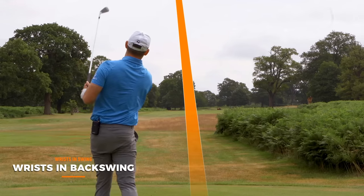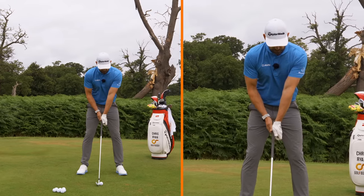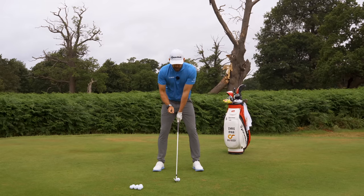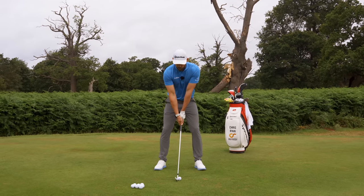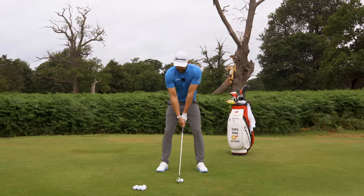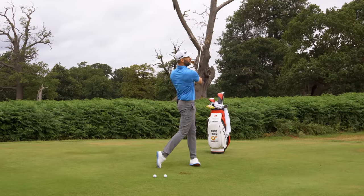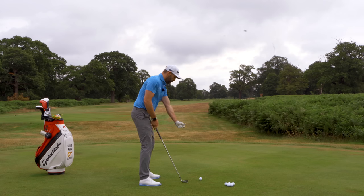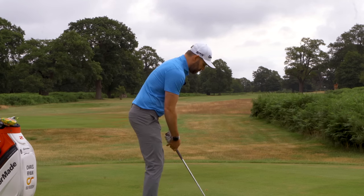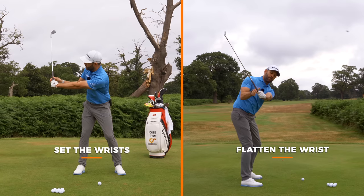I've got a 6-iron here. When I take a setup, notice how my left wrist has got a significant amount of cupping in it. You can see how the back of my forearm and the back of my wrist is not flat — there's cupping there. What we're looking to do as we move from setup to backswing is, number one, set the wrists — that gives us pretty much a 90-degree angle — and then flatten that wrist so it's level with the forearm.